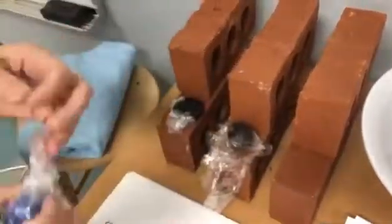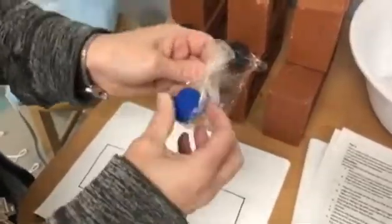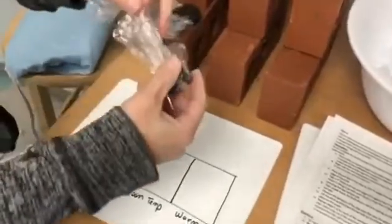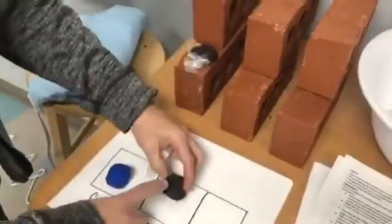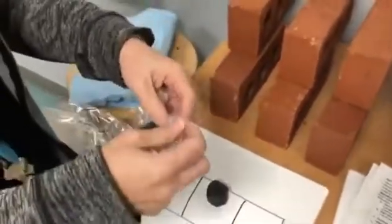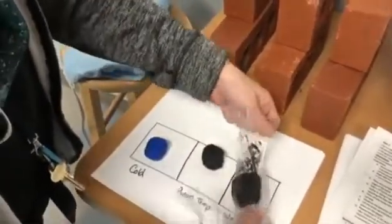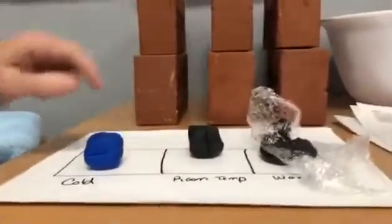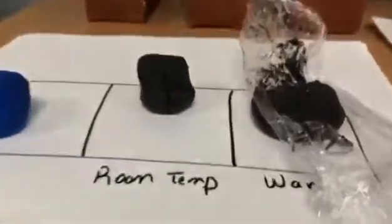We will unwrap and set the frozen clay — hold on, it should be over here, sorry — room temperature clay, warm clay, and I'm going to leave it so you can see. I'll try and get a side view. You can see that this one has flattened some, this one still has all the indentations, and that one is definitely different.